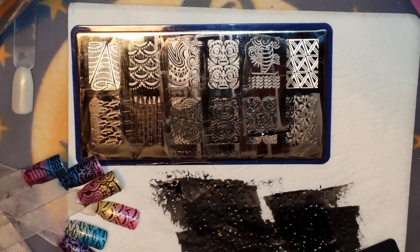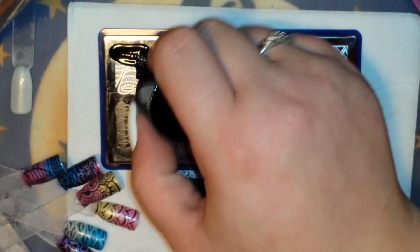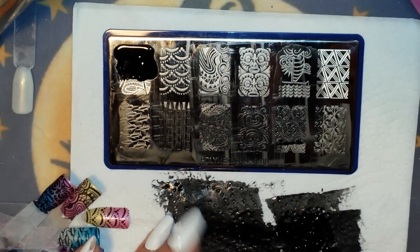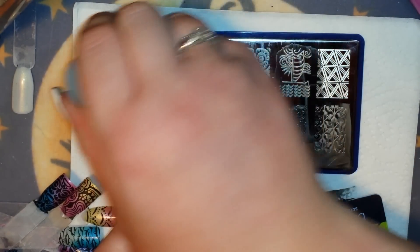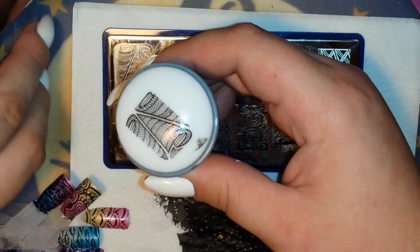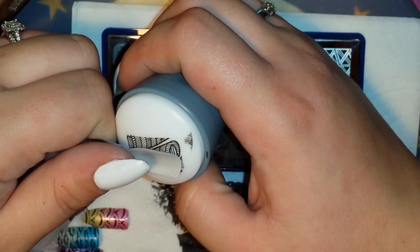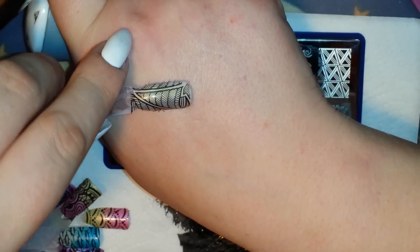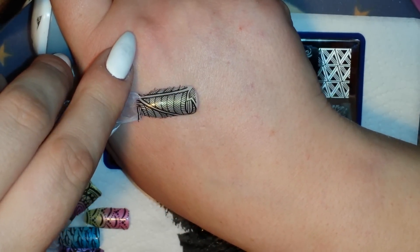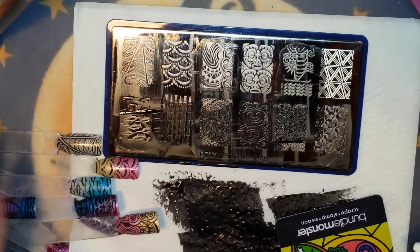Let's grab one more from this plate. This one is really cool looking too. Gorgeous — that's very cool. Alright guys, let me clean up my mess and top coat these and I'll meet you back with a close-up.